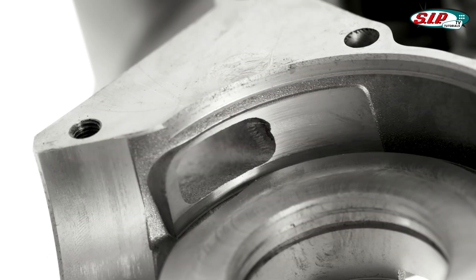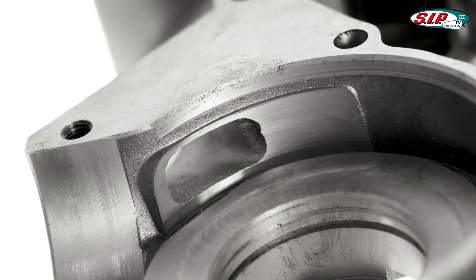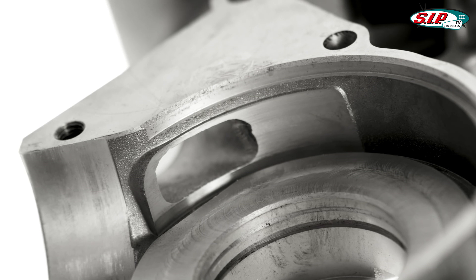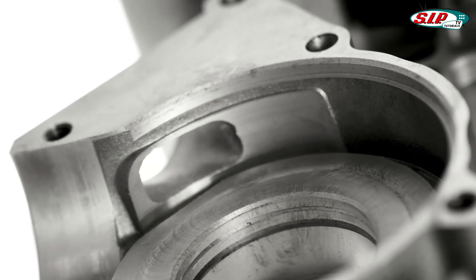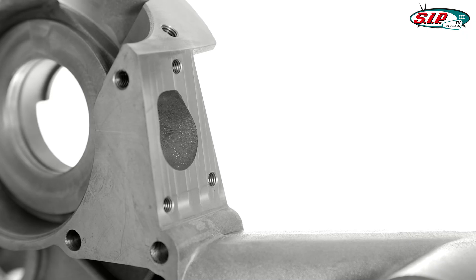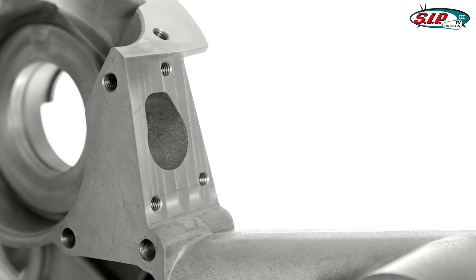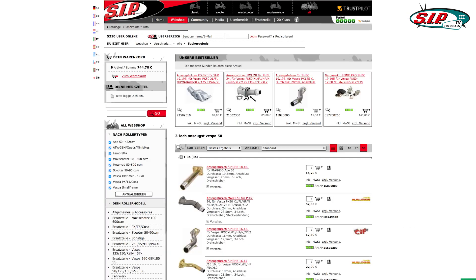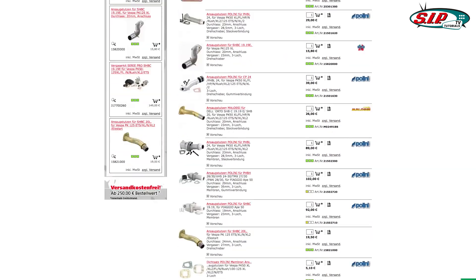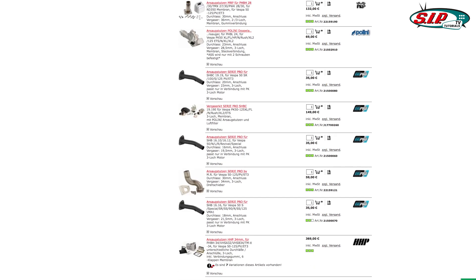Our decision to adopt the inlet port design found on the ETS models was due to the fact that it proved the most efficient solution ever produced for the original small frame motors. The inclusion of the well-established three-stud inlet manifold attachment allows combination with all inlet and carburetor possibilities available for small frame motor types. Thanks to the conversion adapter kits now available, two-hole manifolds can also be fitted successfully to motors with a three-stud arrangement.